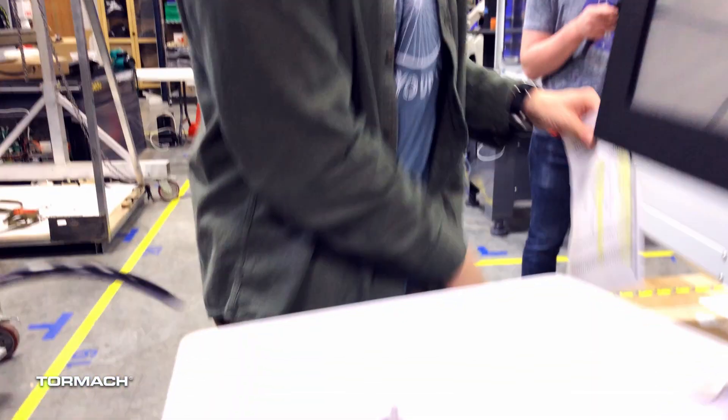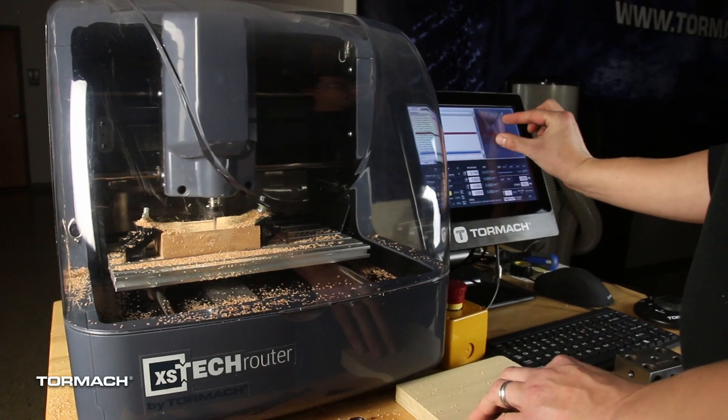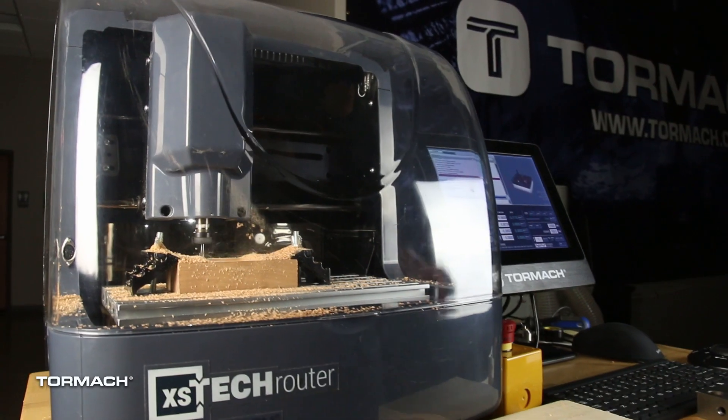We're going to be making a ton of these, so stop by our booth and take one home with you. And while you're stopping by to get one of your tops, also make sure to get your badge scanned to enter to win one of our new XSTech routers. This is a little desktop router that's going to be able to open up your use of PathPilot.